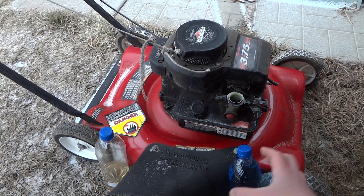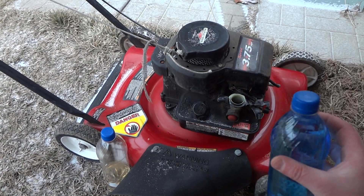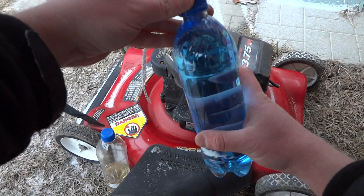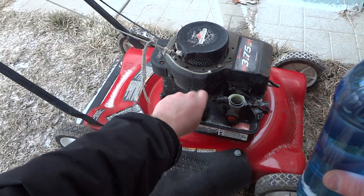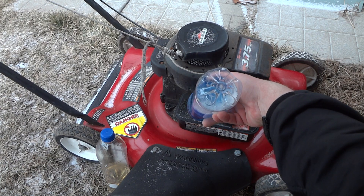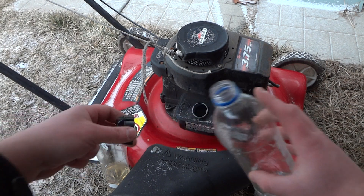Hey guys, it's minus nine Celsius. We're going to try to run this minus-40 washer fluid. We drained the gas tank and we warmed up the engine. So now we're going to dump this — it's 710 milliliters. Right, the tank is full.